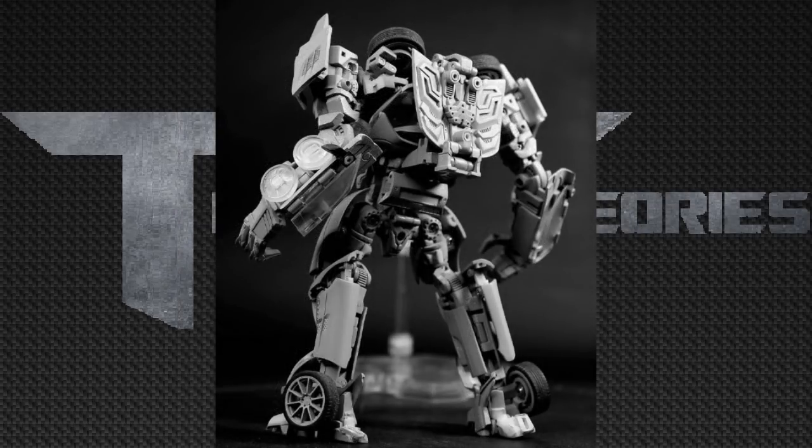Now looking at this back shot of Soundwave, it looks even more amazing, just because of these proportions. This thing is so accurate, and it works definitely in movie masterpiece scale. Especially if you look at the inside of his back, you can see that most of the car — the roof and the windshield — all folds up.